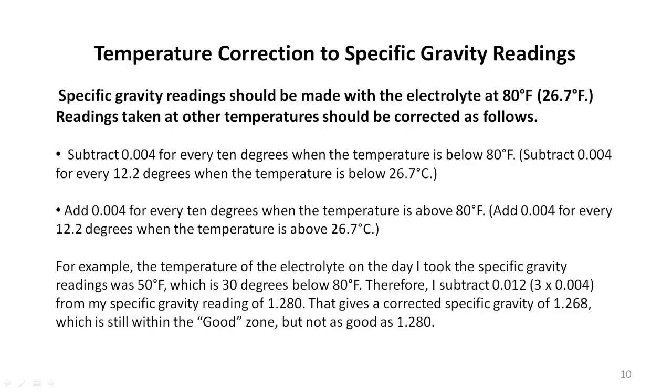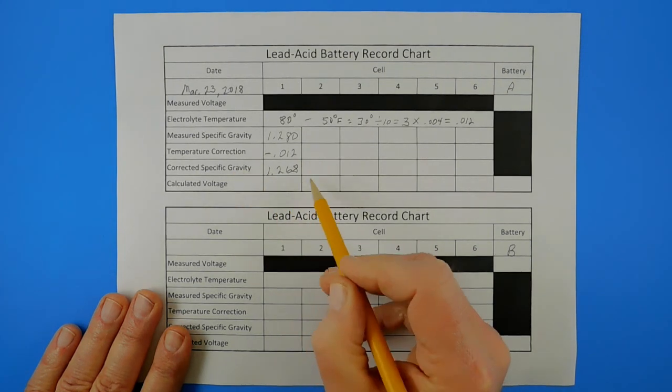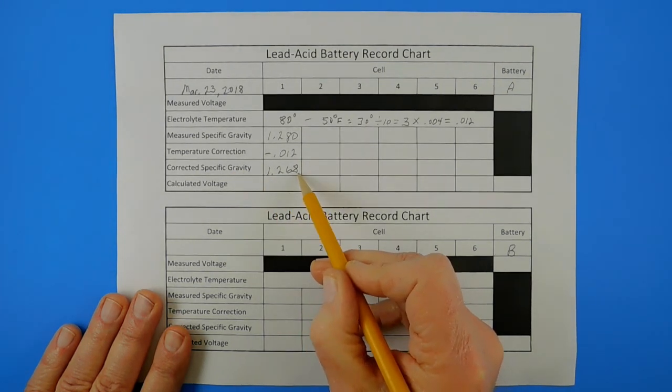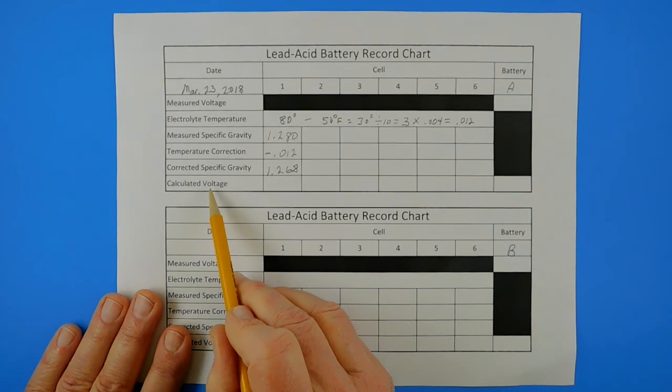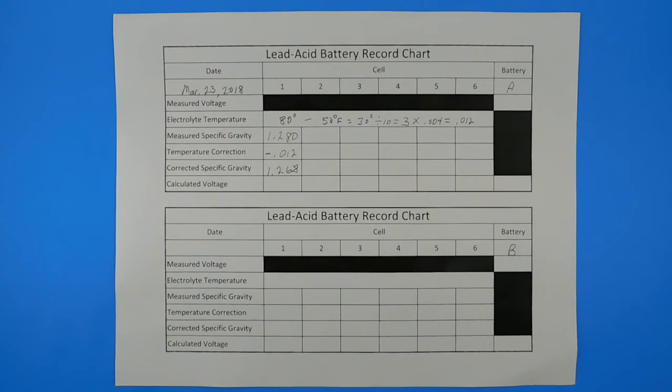You probably didn't absorb all the details of making temperature corrections to specific gravity readings, and if you didn't, that's fine. You can pause the video and read the information on the screen to completely understand how to make the corrections. The next step is to convert this corrected specific gravity figure of 1.268 into a calculated voltage for cell number one. To do that, we'll be using a chart that you've probably seen before.